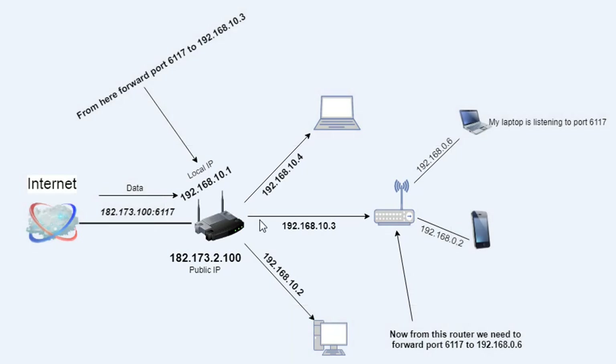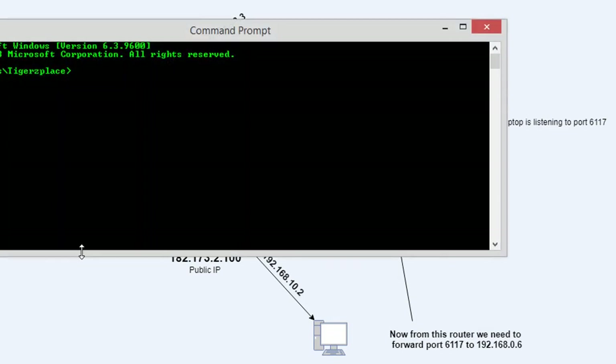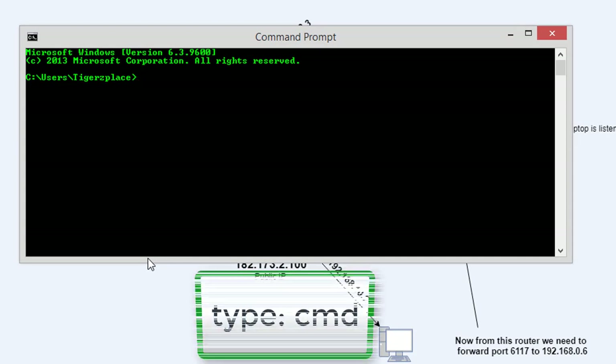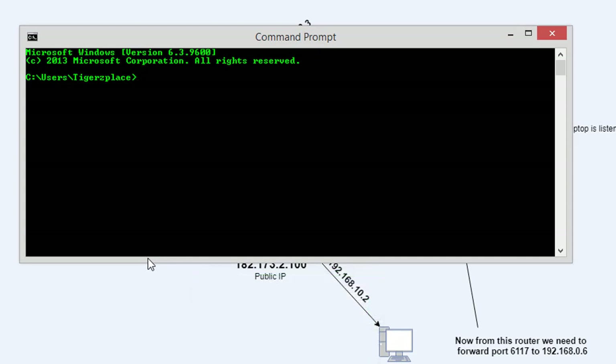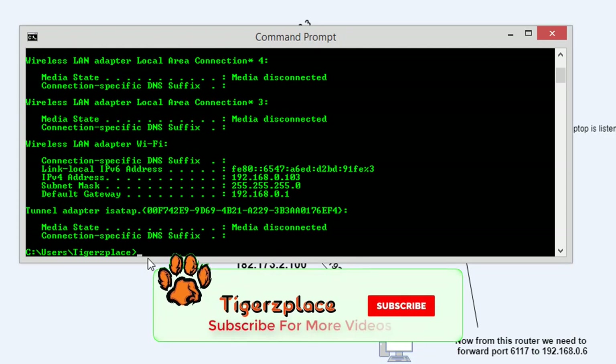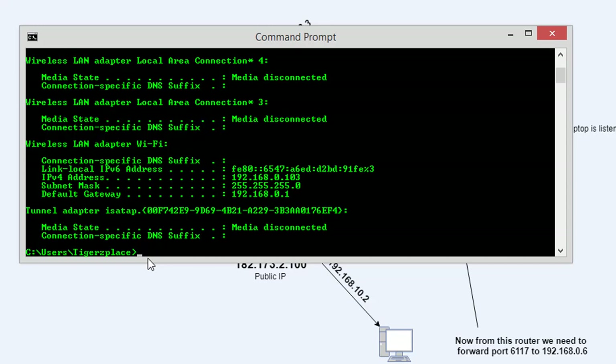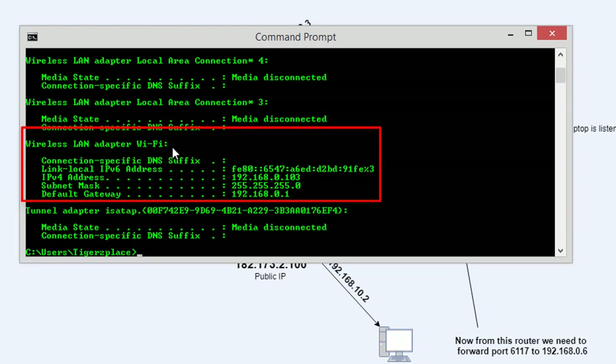To find both IPs, you need to open CMD. You can get it by pressing the Windows key and R on your keyboard, then type CMD to get the command prompt. Once you have this terminal, type 'ipconfig' and you will get all the network info. You have to look for your connected interface — the one through which you are connected to your router. In my case it is the Wireless LAN Adapter Wi-Fi.